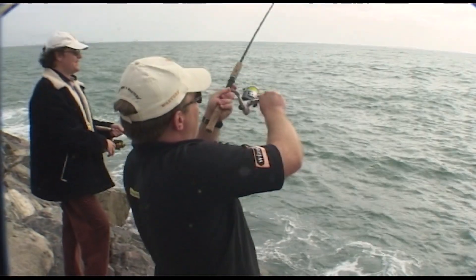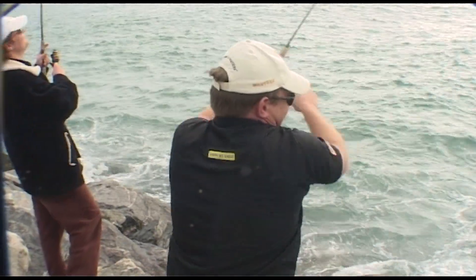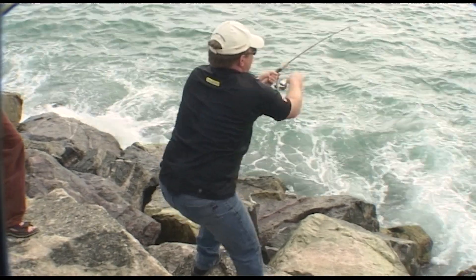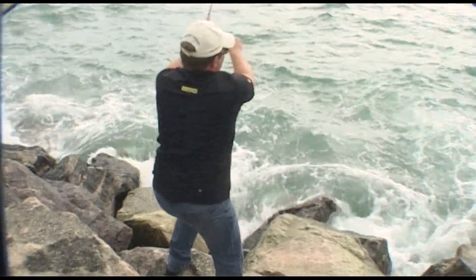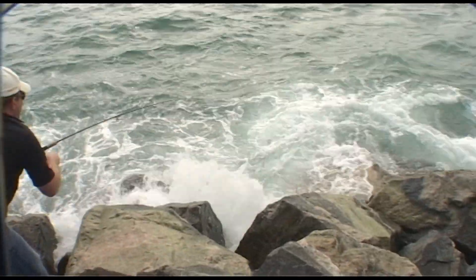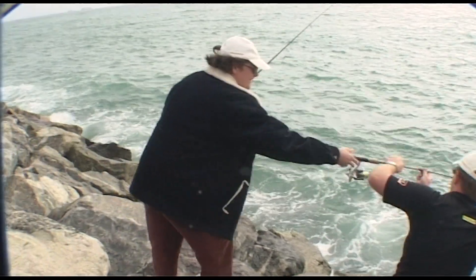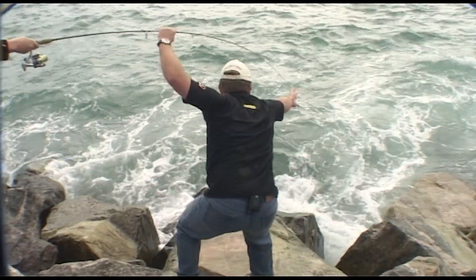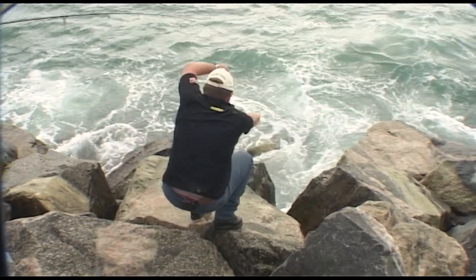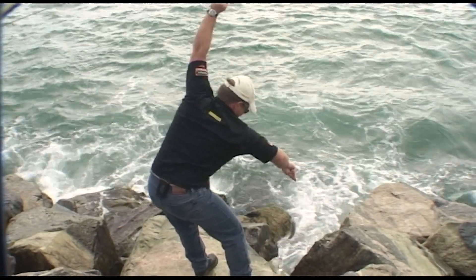Yeah, that's a better fish, Steve. He's taken line. I might put a little bit of drag on that Steve - I don't want to get him out of those rocks. You've got quite a battle on your hands here. It's a good fish. In the wash - here we go, look at that. You've got a double! Steve, I might get you to hold that for us. You'd have to do everything around here. Light tackle fishing on the rocks, eh? Top work, my son.